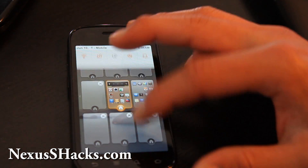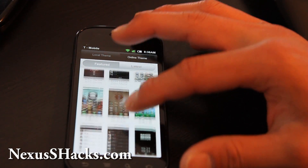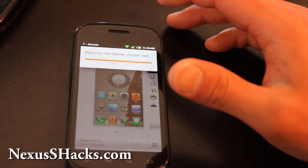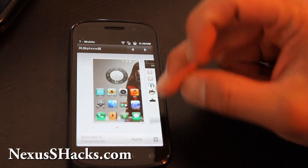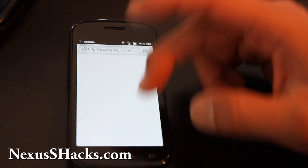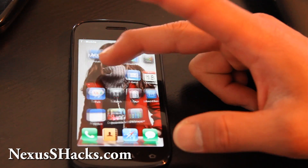Let's go back to themes. Here's my iPhone theme — hit Apply. Once it's applied, your phone turns into an iPhone. Kind of. If you're an iPhone user who just got a Nexus S, this could help you transition a little bit better. So this is the iPhone theme — I've got Safari. It's kind of cool, right? Way better than iPhone though, with the 3D effect.